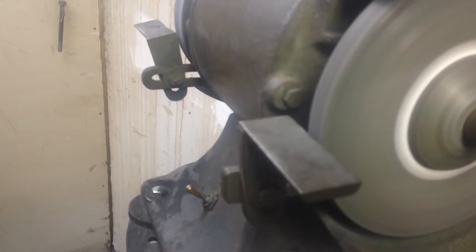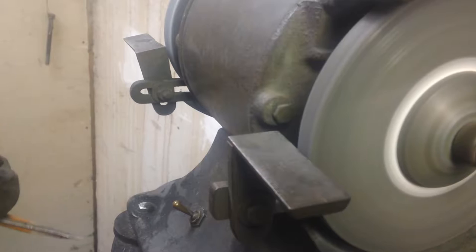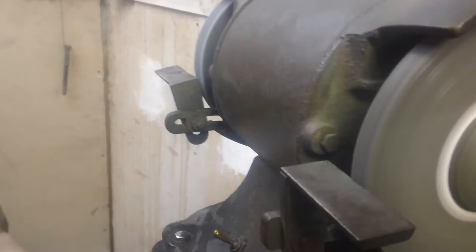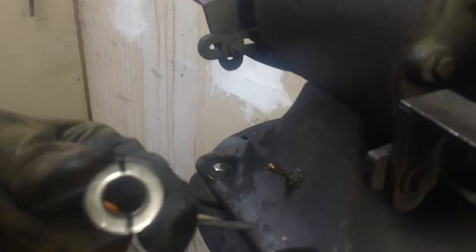I've noticed a lot of times putting a motor together the thrust washers I have are either too thin or too thick. It would be nice to be able to grind down a thrust washer. So what I've done here is put some ink on this flat washer in the hopes that you're going to be able to see this.